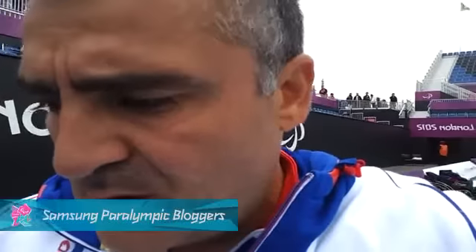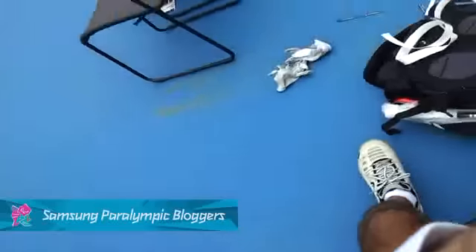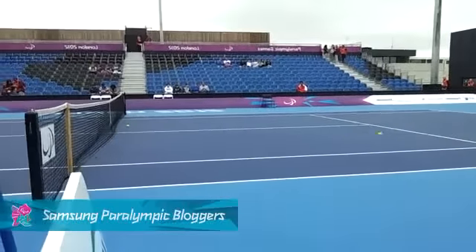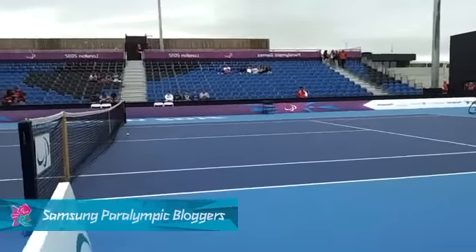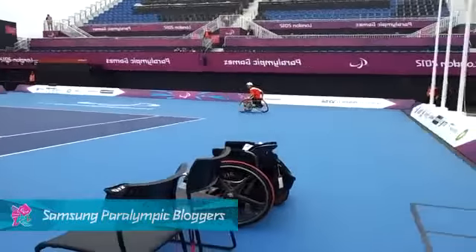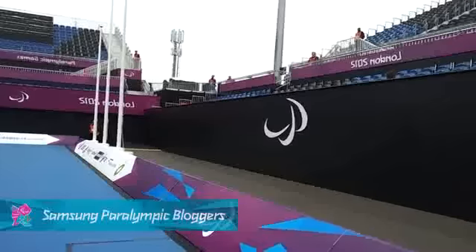We are now 15 minutes before the match starts — the first match on center court. I'm going to play a player from Thailand, which will be the opening match for the Witcher Tennis event. I'm still on the center court at the end of my warm-up, and I'm going to show you just a little of the atmosphere that we start to feel right now. You can feel the atmosphere of big events with all the crowd and officials.